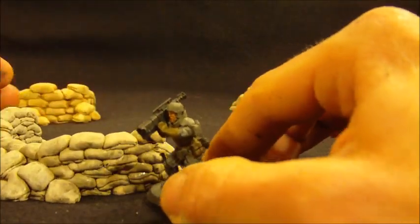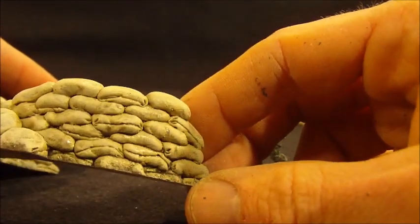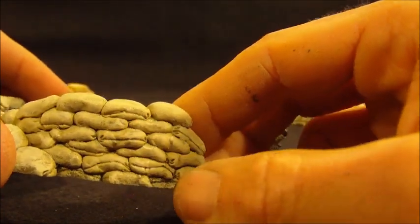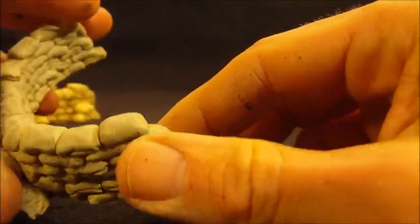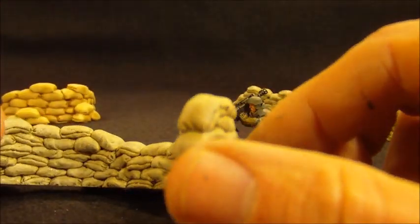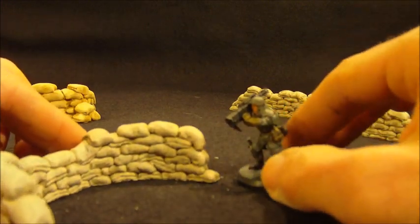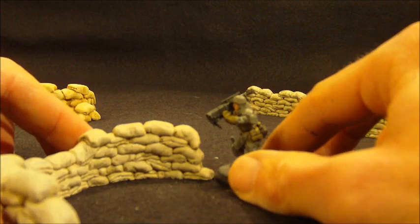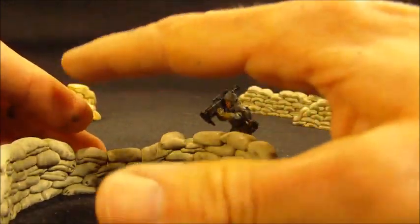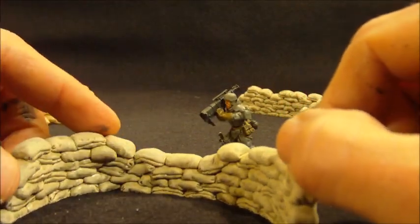What I did is I shrunk up the bags quite a bit and I took more time to add quite a bit more detail — sewn seams, fold marks where the seams were pinched together when the bags were sewn inside out and then turned around. I've really tried to add quite a bit more detail, bring the bags into scale with the miniatures more, add more dynamic bag weight, for lack of a better term, so that they look like they're actually sandbags sitting on top of each other.